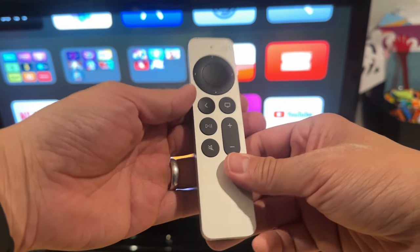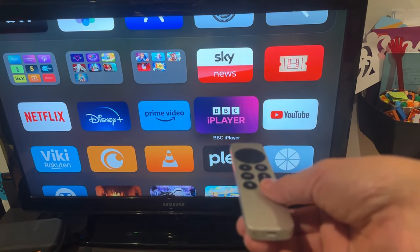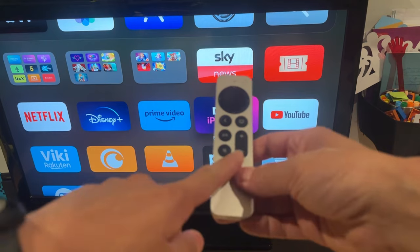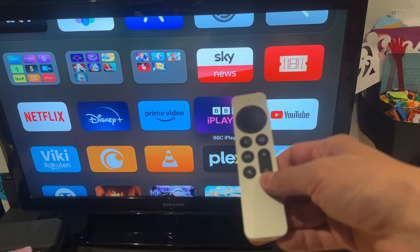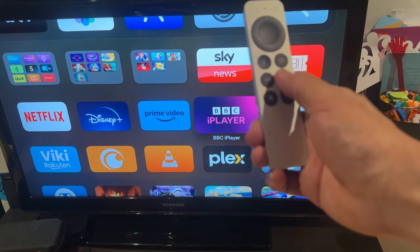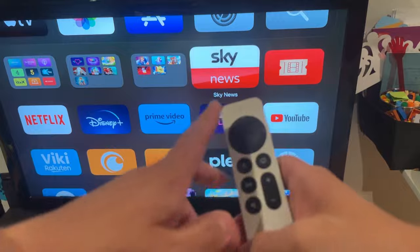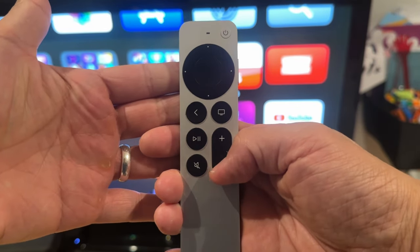I have here an Apple TV remote and unfortunately I can't get this to control my TV anymore. It used to work fine. You can see that when I press the volume down button, my Apple TV is kind of blinking. However, this is no longer controlling the TV. You should be able to turn on and off the TV from here, but none of that is working on this remote control.